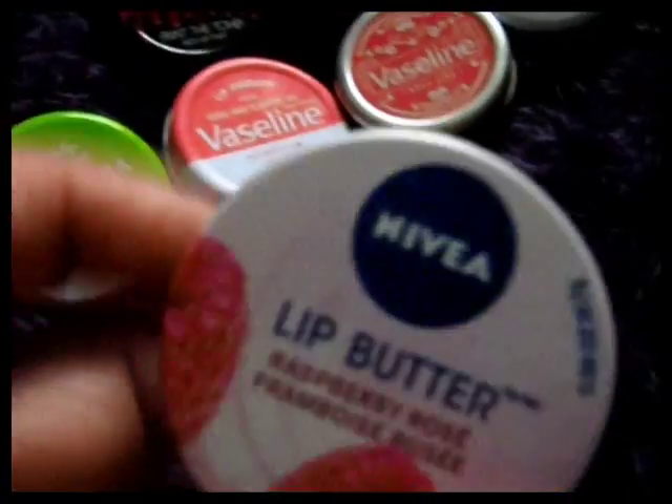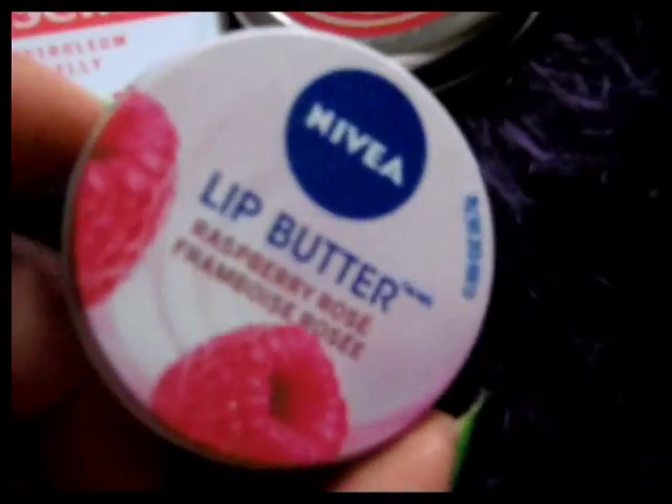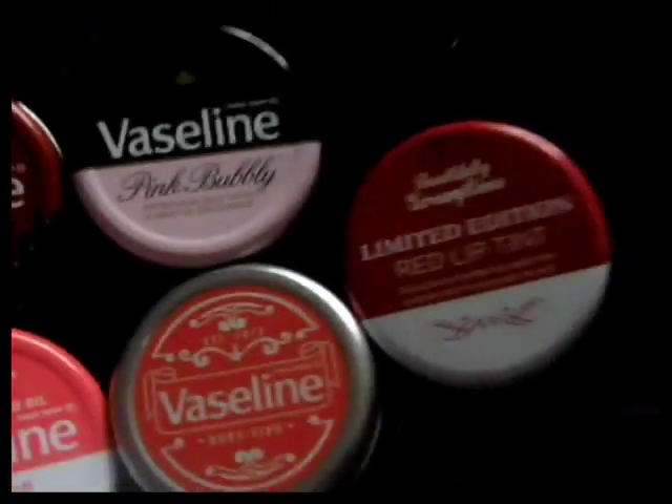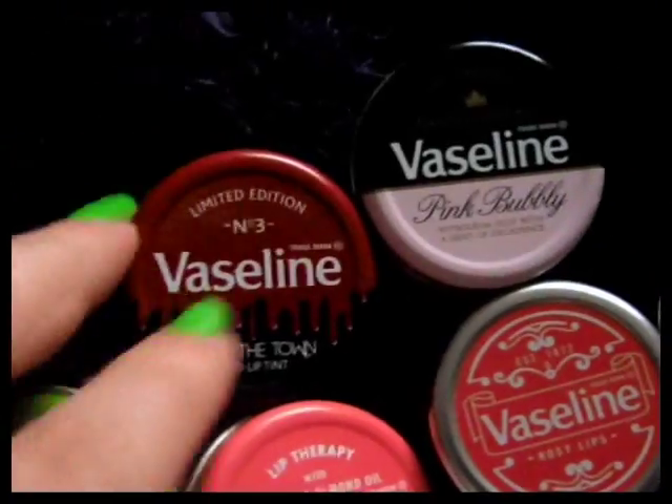I don't think I'll show it on camera — it might be a bit revolting to look at if it's got yellow gunge growing on it. I'd just not use it there and just scrape it out and keep the little tin, because I love these little tins. Being an obsessive collector of things.